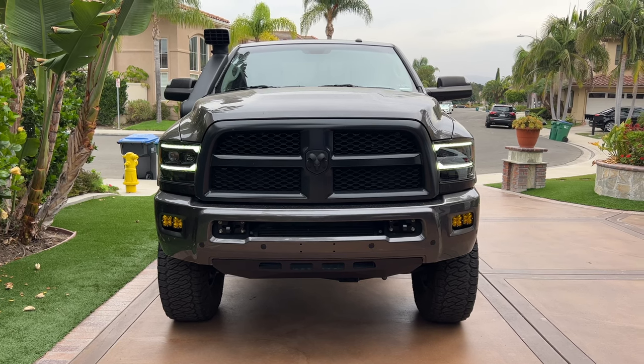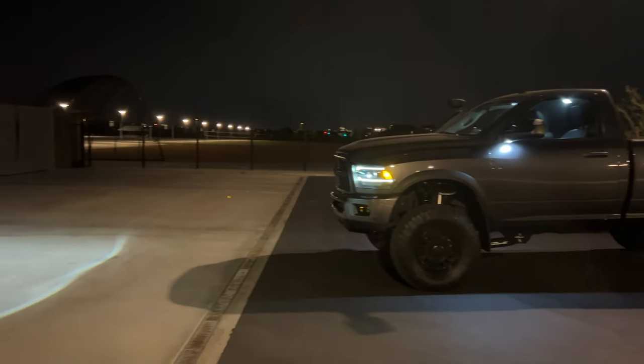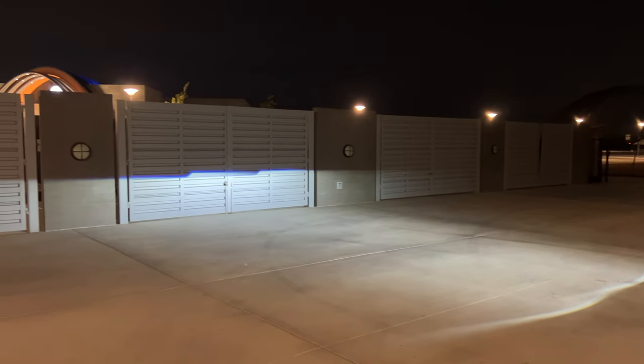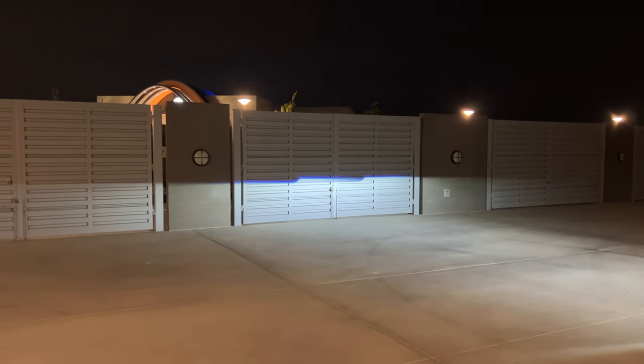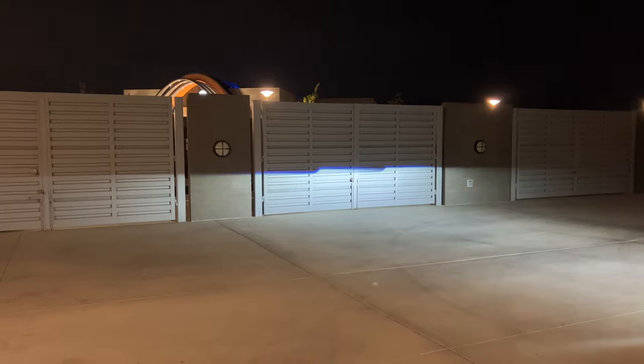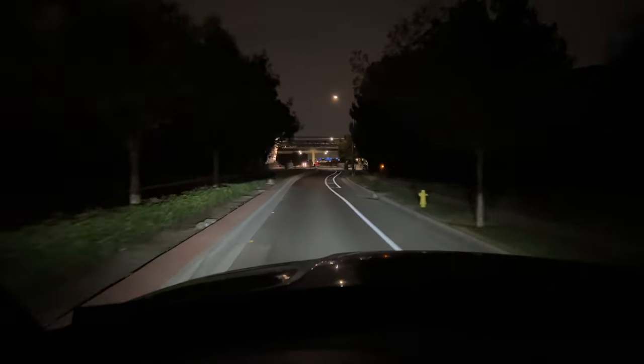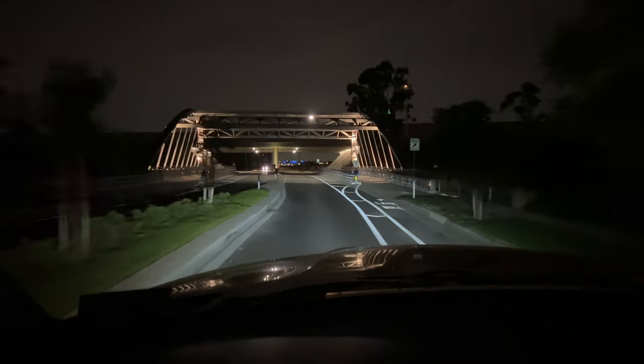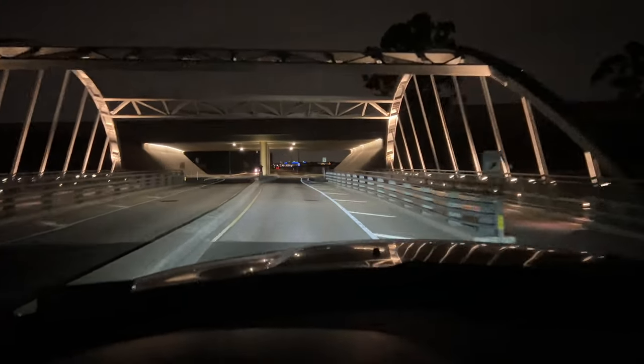The first thing to talk about on these Alpha Rex headlights is the output. These things have built-in LED chips and they do provide a good amount of light, as you can see with the overlay of this nighttime driving clip. I think this is perfect for a headlight, especially at the price point. There is no other headlight that's going to come close to this output with a built-in LED chip that you don't need to do anything to other than install.